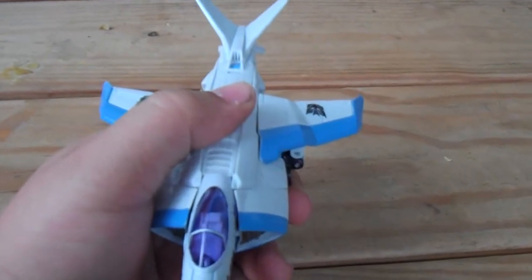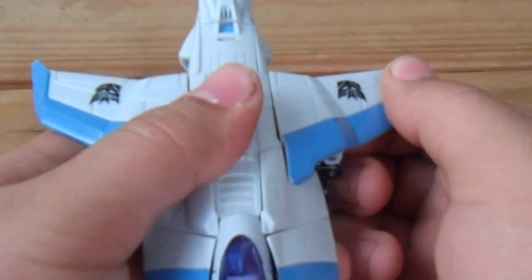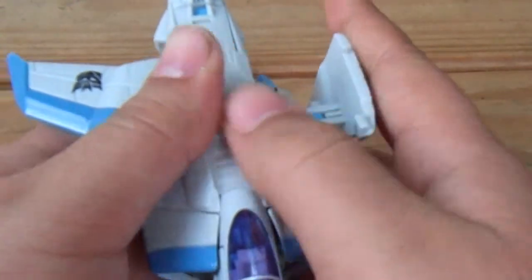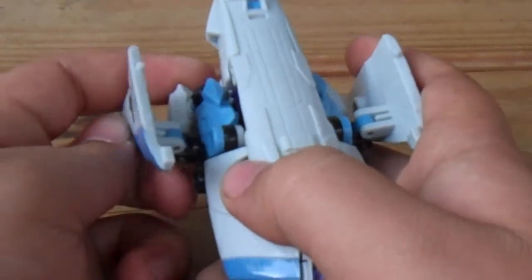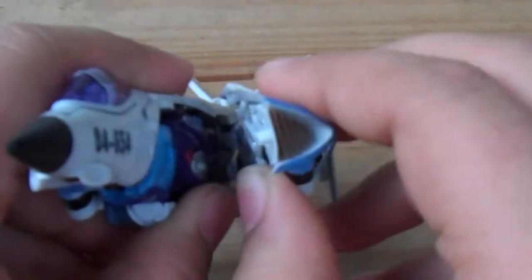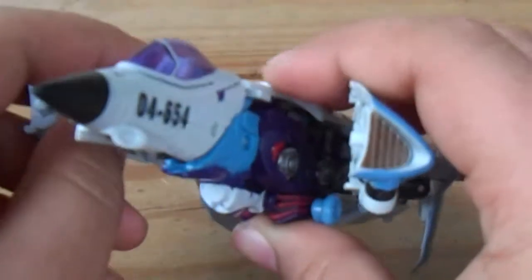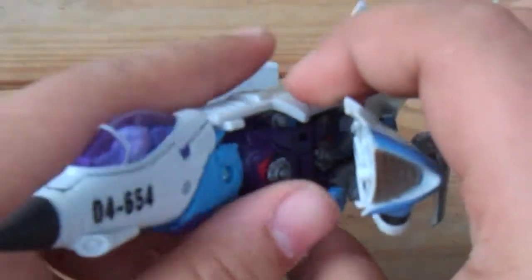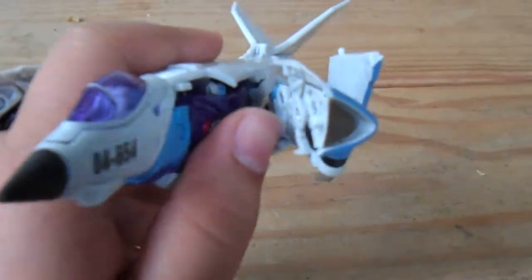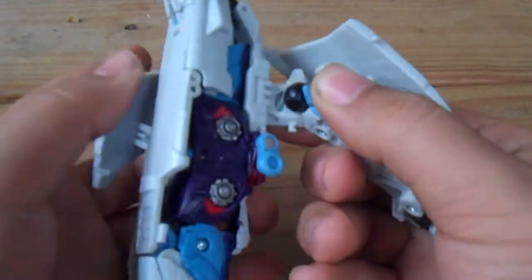Now onto the transformation. First off, you need to take the wings right here and fold them down. Then take the intakes and split his legs apart. Now you're starting to reveal most of his body. Now zooming out — to the legs, which have a very funky transformation.